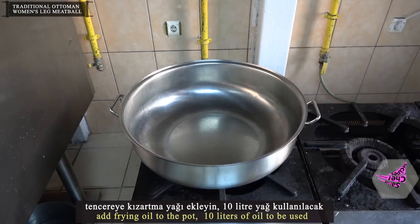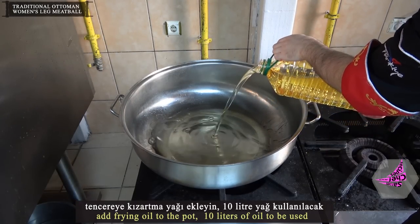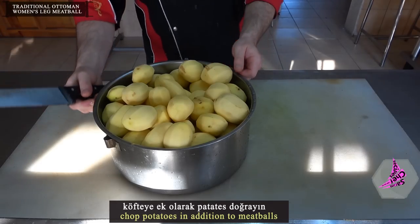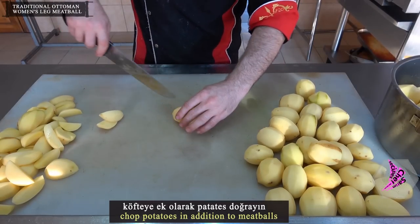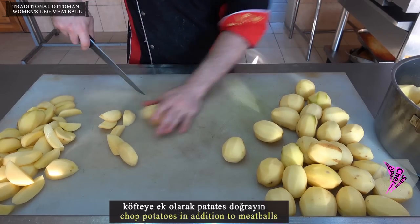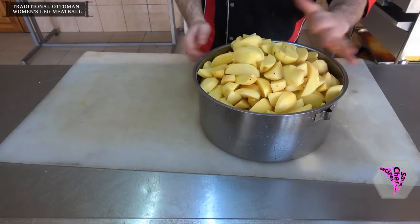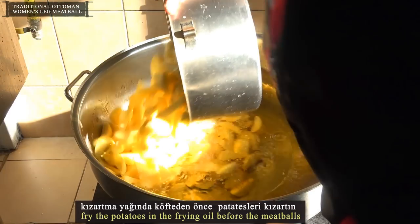Add frying oil to the pot. Chop potatoes in addition to the meatballs and fry the potatoes in the frying oil before the meatballs.